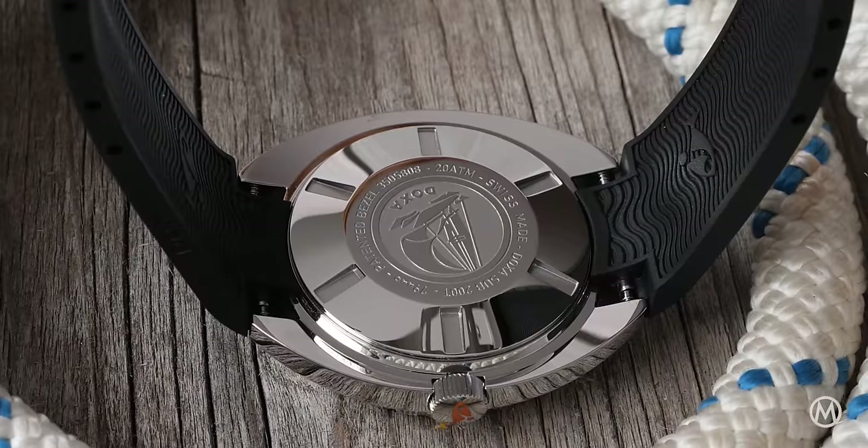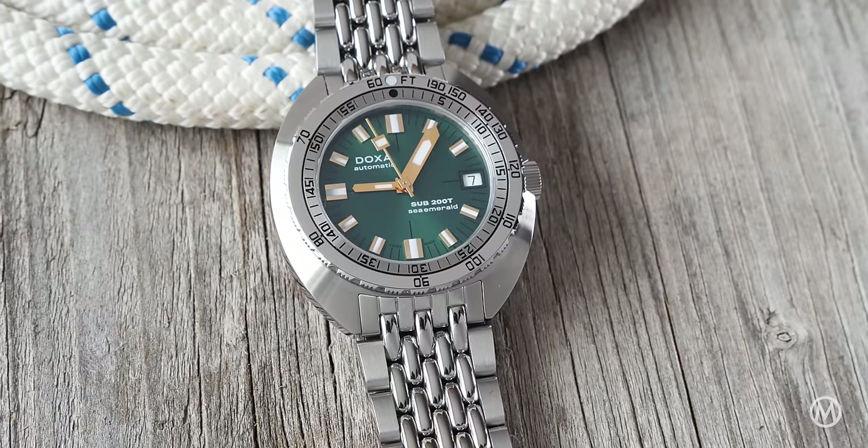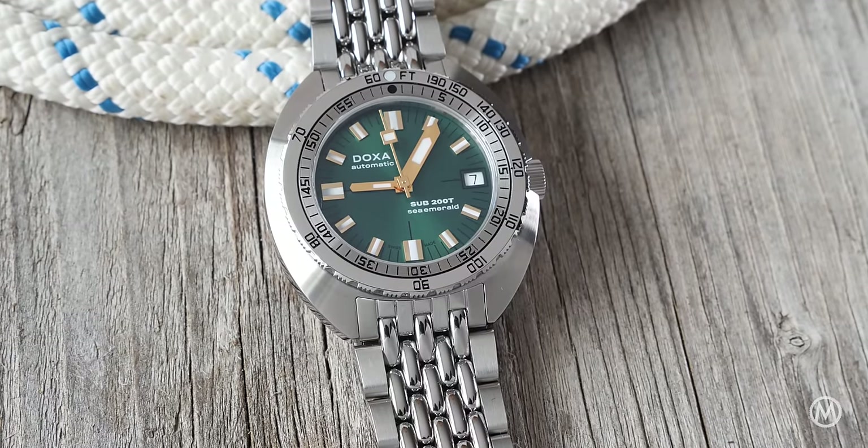Inside, the Doxa Sub 200T comes with a Sellita SW200-1 automatic movement, with a frequency of 4Hz and a power reserve of 38 hours.